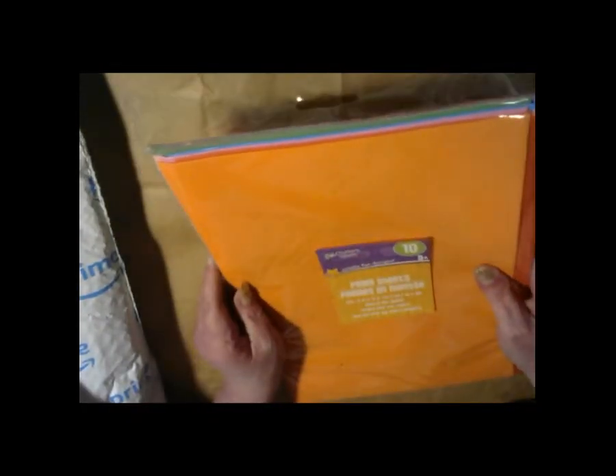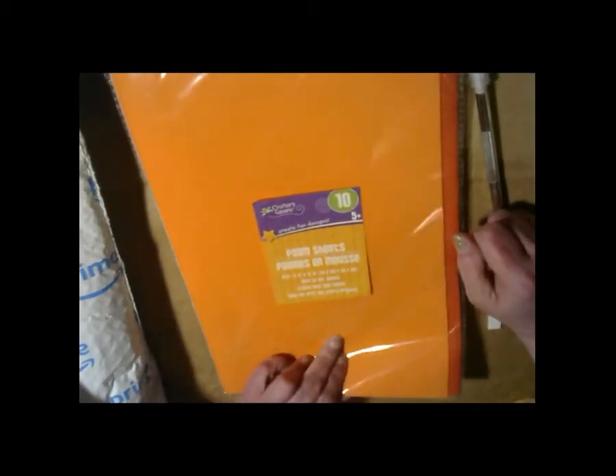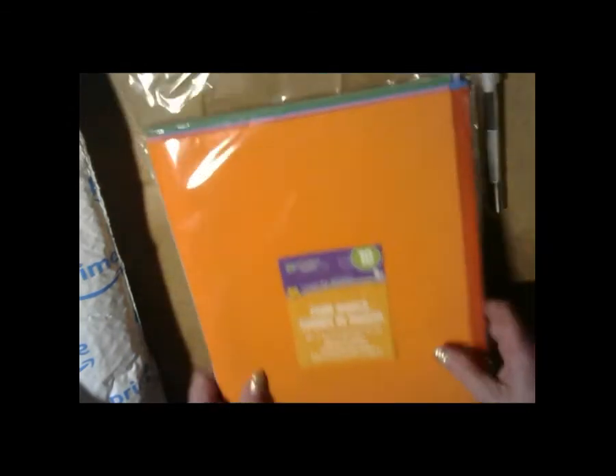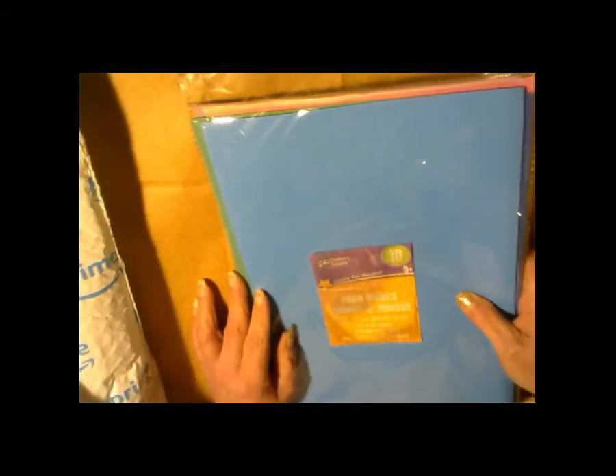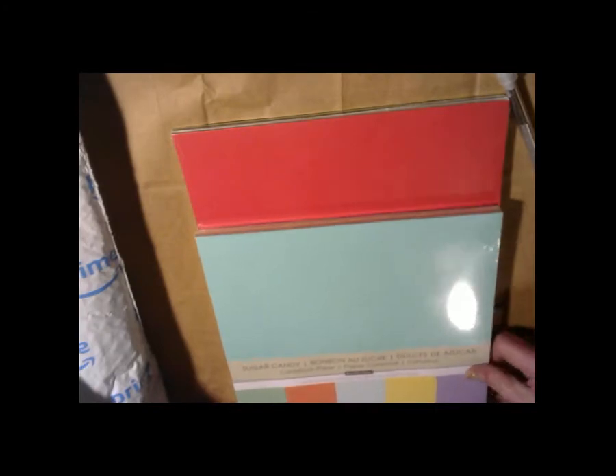I got some of this at the thrift store — it was only like 60 cents — and this is foam sheets. I don't know what to do with it, so if anybody has any ideas let me know. This is some more foam sheets, 60 cents — it's a good deal. Now I got these; they were $5 a pack at Michael's so they're new and I'm just saving these until I decide to play with paper. I got a little fun stuff to start with.